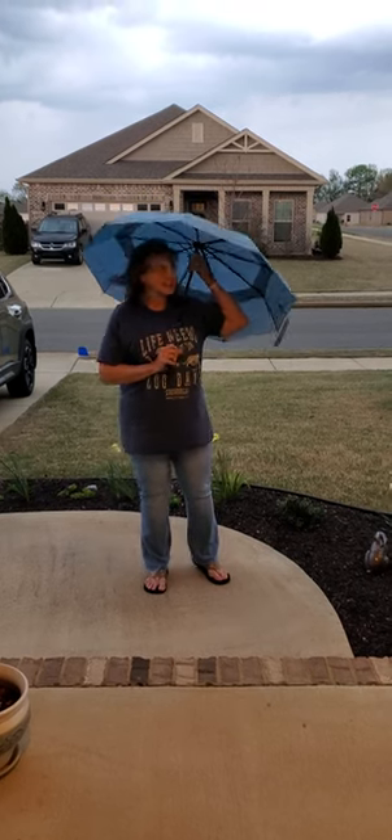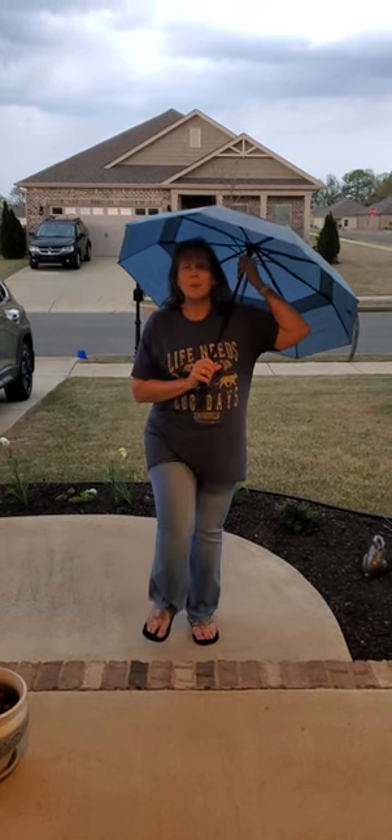So I highly recommend this one. It withstands quite a bit of wind.